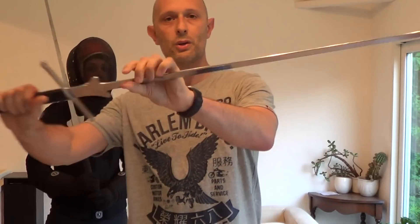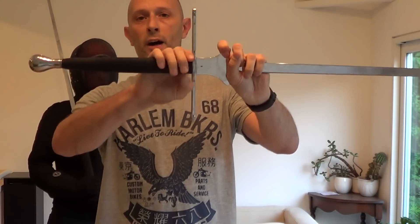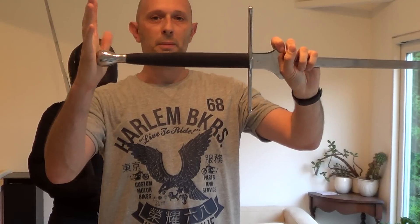Every part of the sword is potentially a weapon — obviously the point and the edges, but also the cross guard, the handle, and the pommel. Thank you.